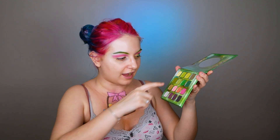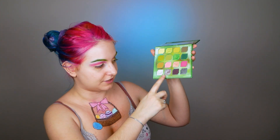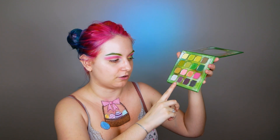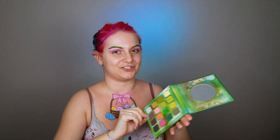Did I mention that for primer I used Urban Decay Primer Potion, as always? Now let's go to the greens and yellows. For yellow I used Fluorescence — when you see it on the palette it's beautiful, and on the eye it's great. After Fluorescence I went with Venom, and for the outer part of my eye I used River — an excellent duochrome with a purplish-to-green shift. It's great!